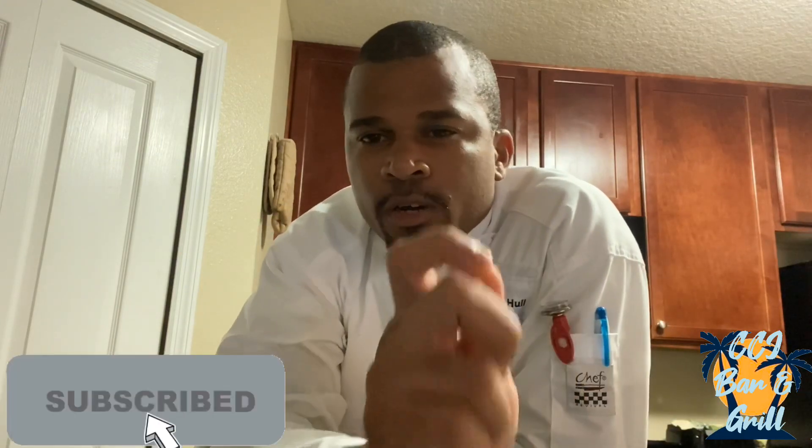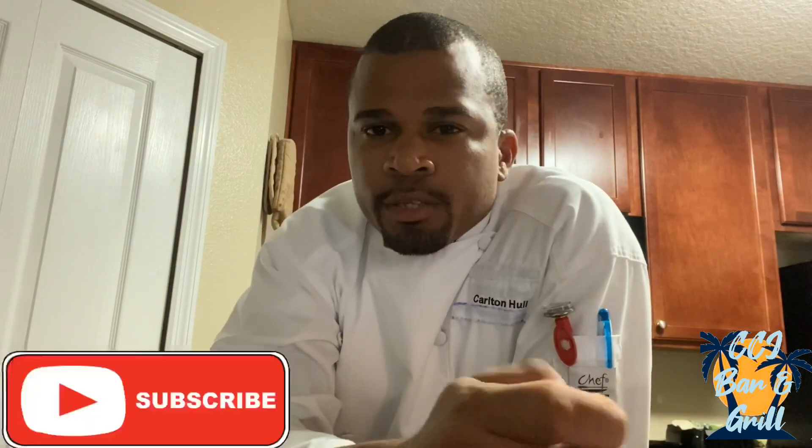Hi, welcome subscribers! Welcome to another episode of 'It's Just Good Cooking' with Chef Carlton. I just want to take this opportunity to thank all my subscribers and wish you guys the best of health. Stay safe during this whole COVID-19 situation, and I hope you're protecting your loved ones.